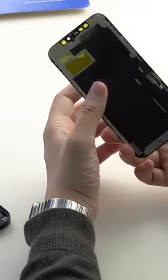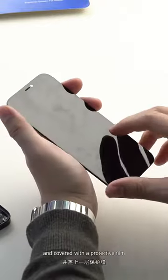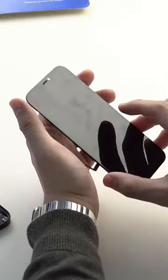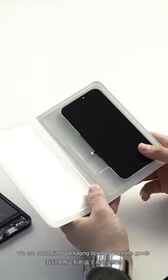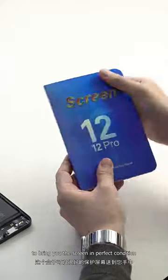After that, the screen will be wiped clean and covered with a protective film. We use customized packaging boxes to pack the goods to bring you the screen in perfect condition.